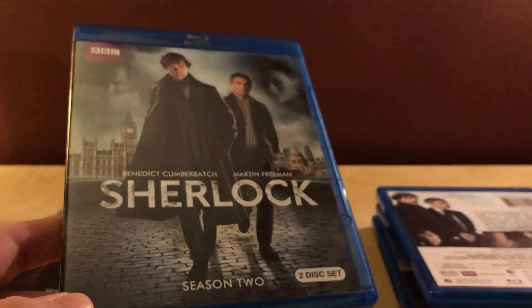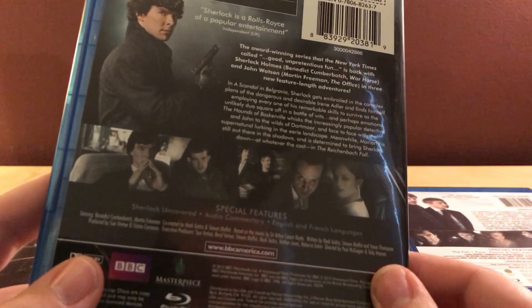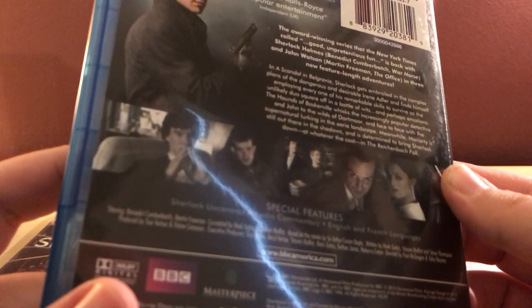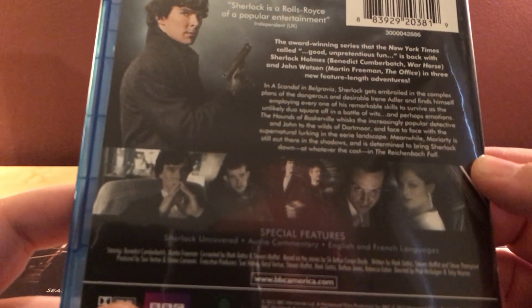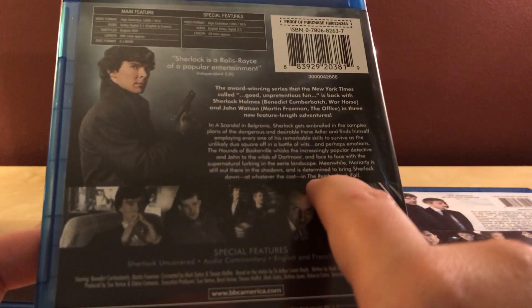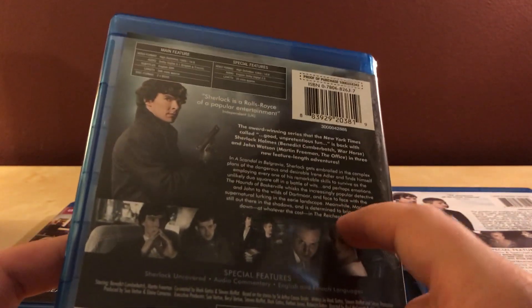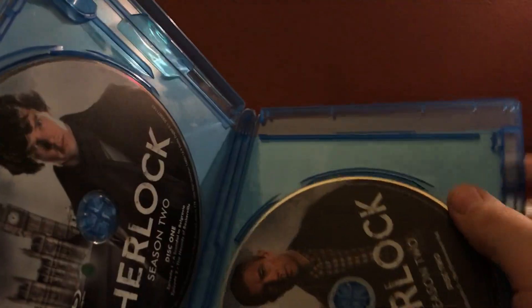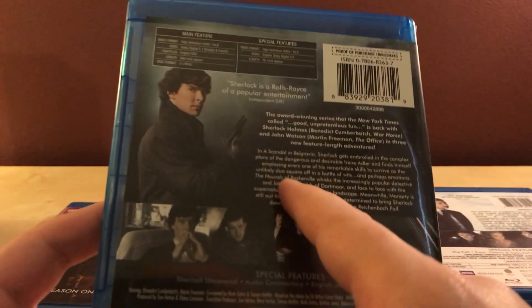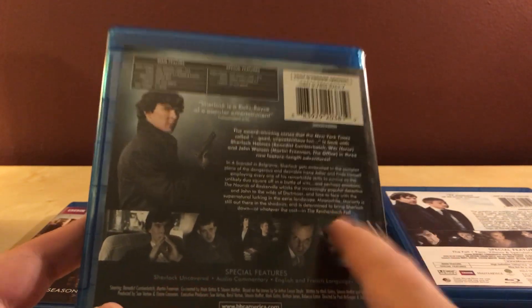Moriarty is also a high-functioning — well, if you know anything about Sherlock Holmes, he is Sherlock's equal, except in villainy. Season two's episodes are Scandal in Belgravia, The Hounds of Baskerville, and The Reichenbach Fall — all reimaginings of actual stories. I've only seen this season once. I liked Scandal in Belgravia, Baskervilles wasn't as good as I'd hoped but was still okay, and Reichenbach Fall was very good if I recall correctly.